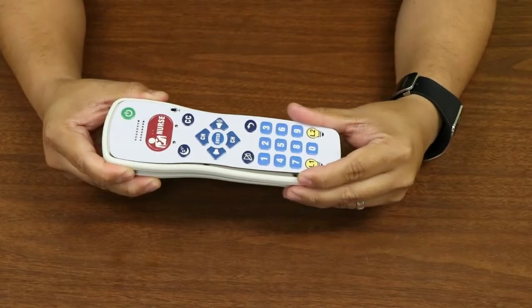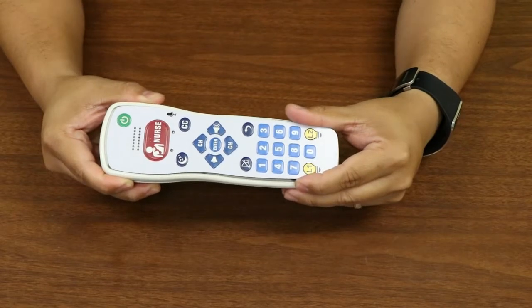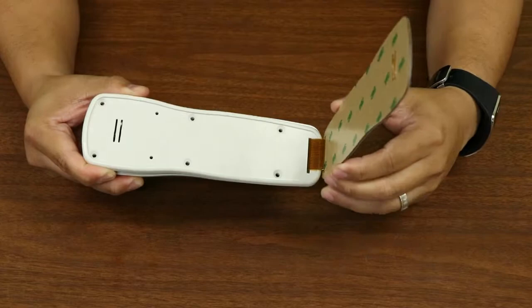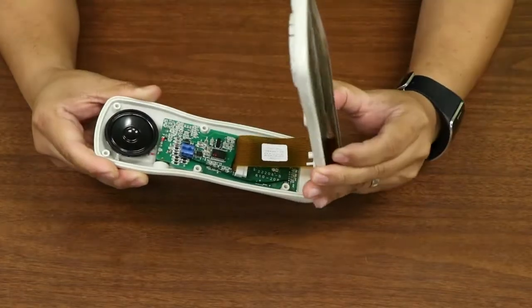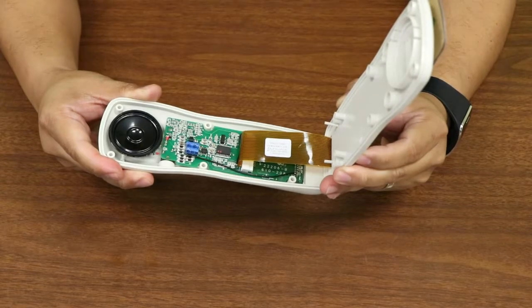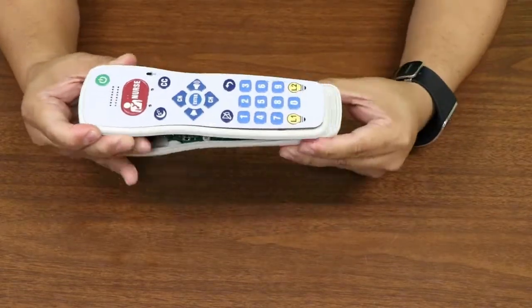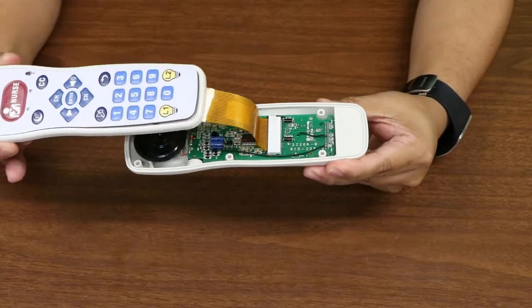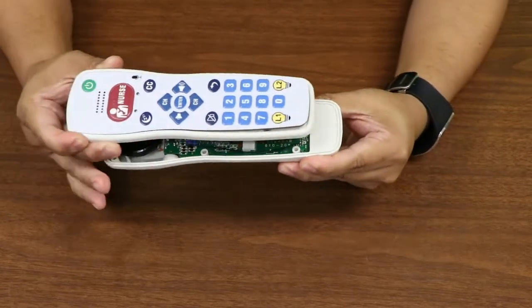A unique feature of this pillow speaker is its keypad. As you can see, it is attached to the top of a dual level case. The case is put together with a tongue and groove seal to eliminate fluid intrusion and protect the PC board. Notice that our keypad is attached to the printed circuit board with a ribbon cable.